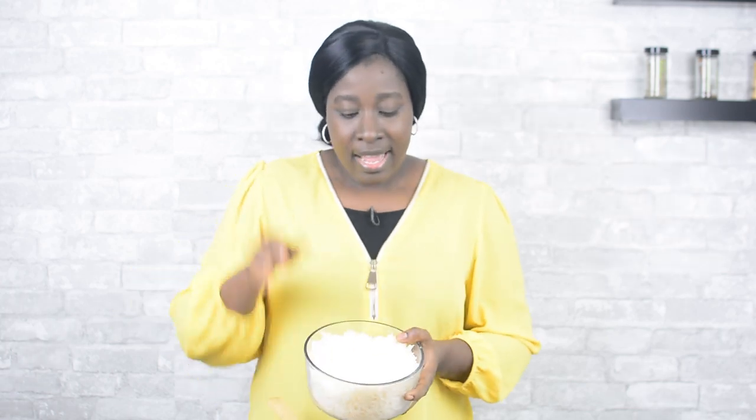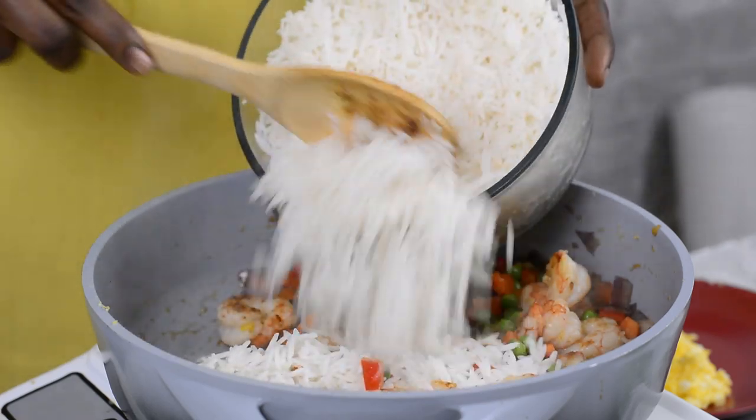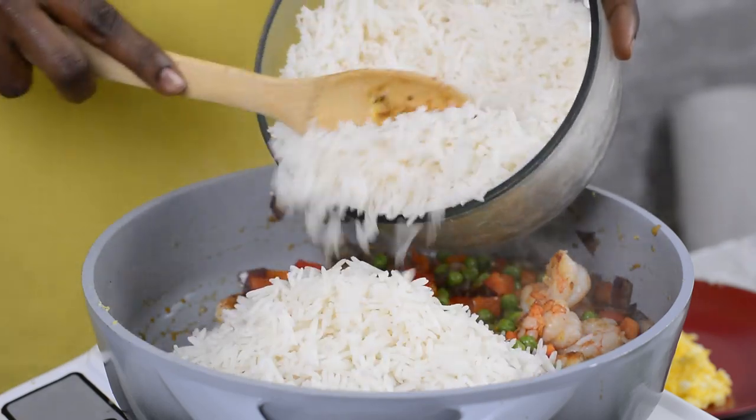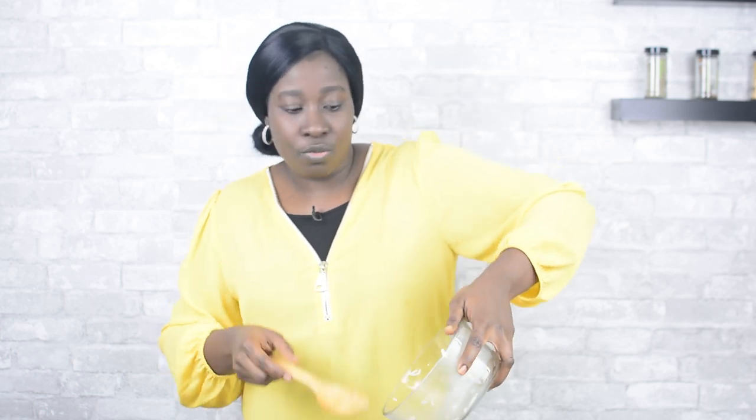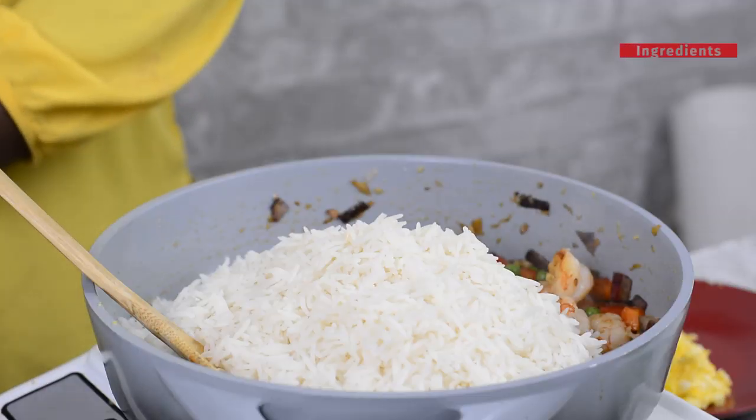My veggies are well heated through at this point. Next up, I'm going to add my rice — today I'm using basmati rice. It's my choice because I like the way the grains get separated when I make it. By the way, you can use any variety of rice you want; you can even use brown rice — it's all well and good.